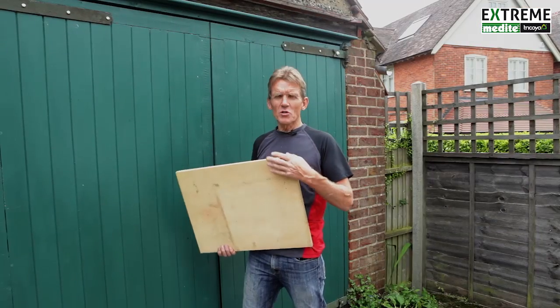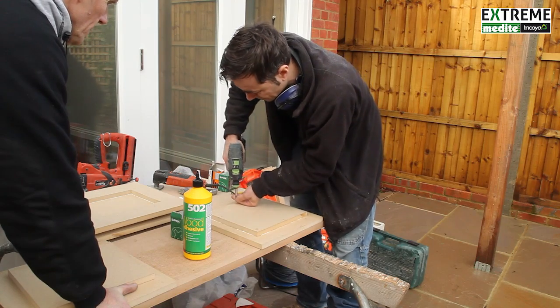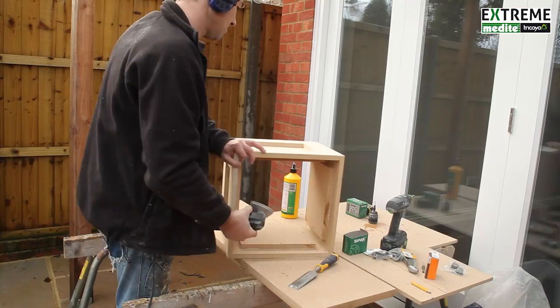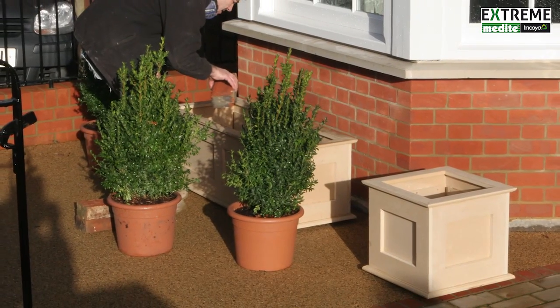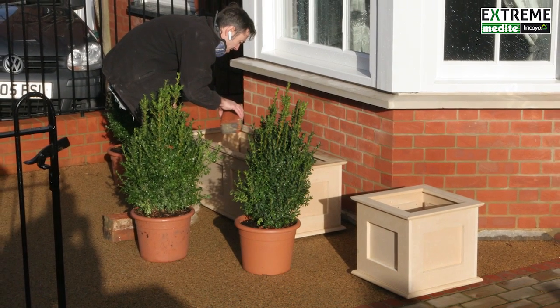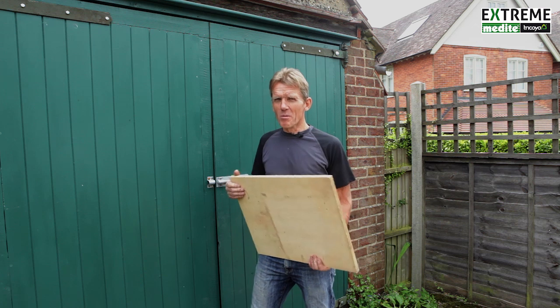Before I embarked on using it on some projects that mattered, I made a few garden planters with my mate Robin Clevert from ukconstruction.com. And we put those garden planters out to test. We left them out there for a year, filled with earth, and they took all the moisture and everything else without any kind of distortion or swelling.